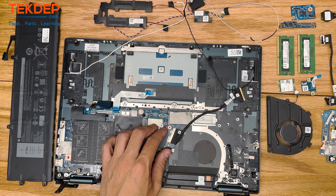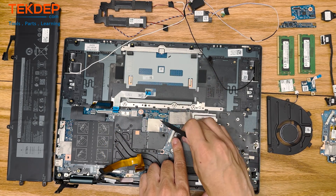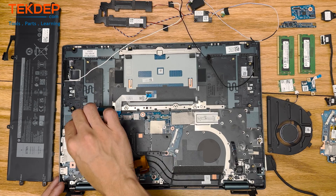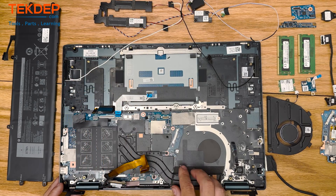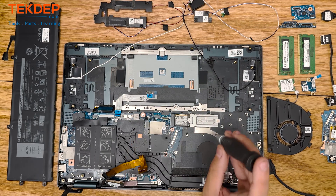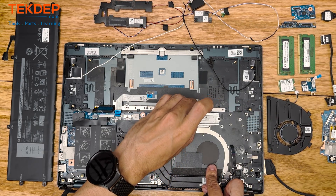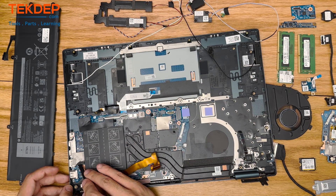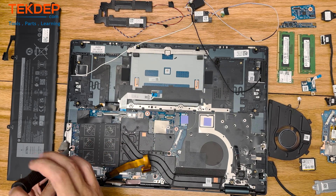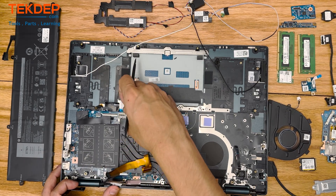We're going to use a spudger to get this cable out safely. Pull up and backwards on the retention bar and the cable will come right out. The board doesn't quite want to come out, and it looks like we forgot to remove the SSD — we're going to go ahead and do that now using the same Phillips screwdriver. Since this is an M.2, it's actually a smaller one — a 2228 or 2242 — and it uses a little helper bracket to keep it in place. There's also another hidden screw on the left-hand side by the I/O that we missed, and now we can finally get the full logic board out.